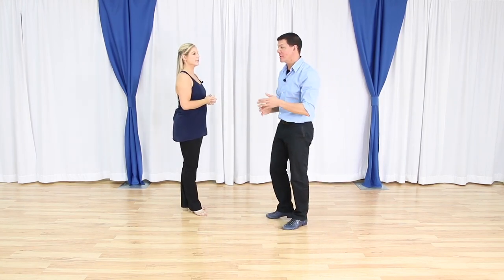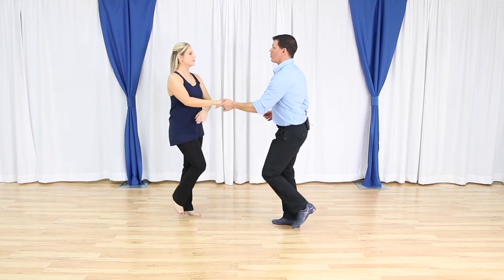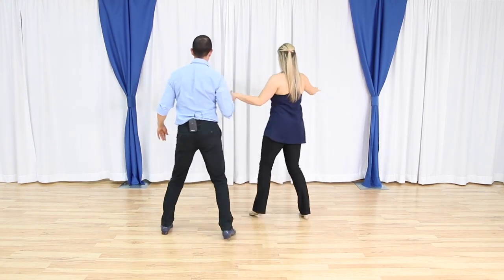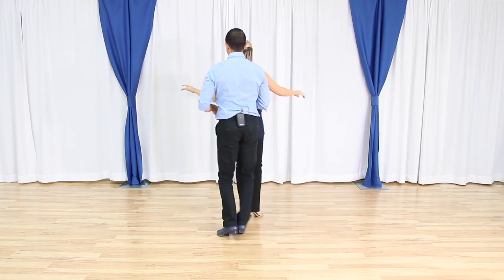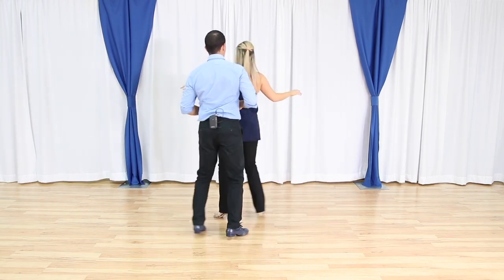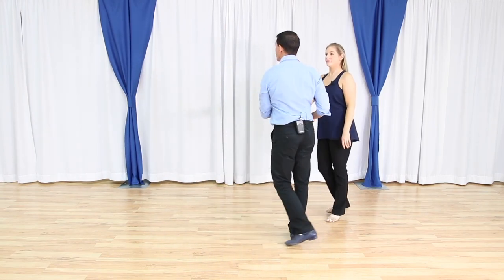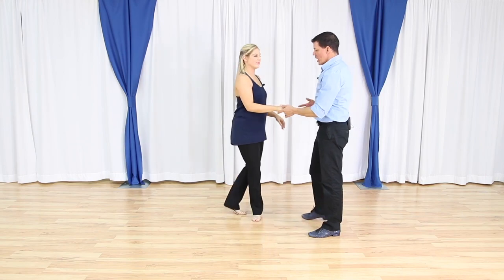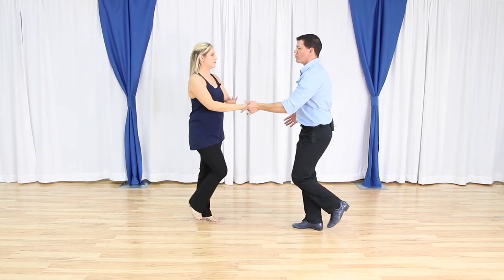Let's do it one time just big picture, and then we'll talk about how we lead it. So we've done a basic, rock step, we do the sliding doors — we're going to talk about what goes on with the arm in just a second. If we did it once we might as well do it again before we get to the underarm turn. So what's going on lead wise — as I'm doing my basic triple, triple, rock step...